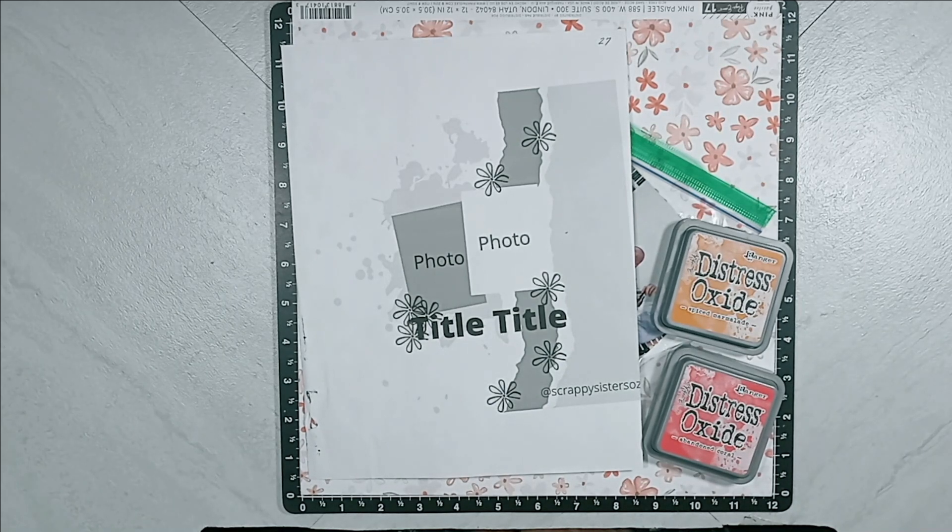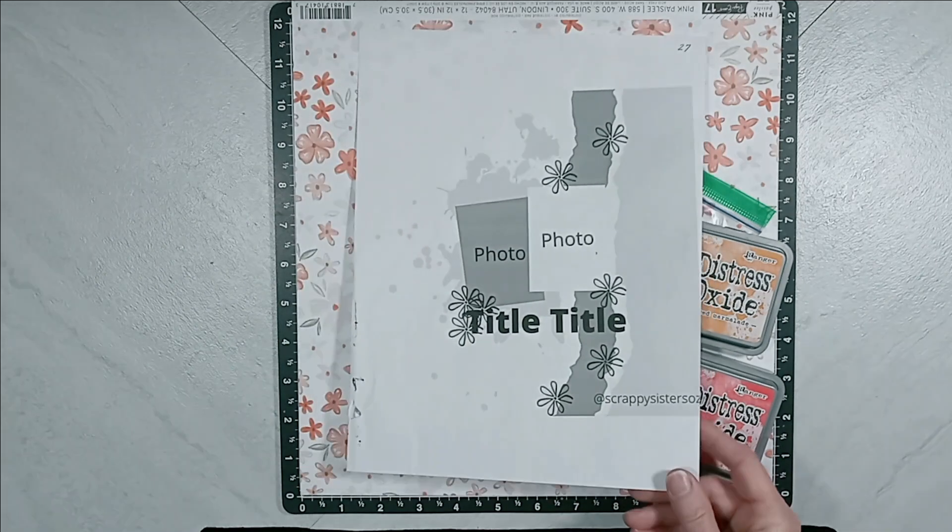This process video is for 30 Days of Sketches, series number nine, hosted by the wonderful, talented Christy of Christy's Beautiful Life. Our scrappy friend and guest that provided a sketch for us is the wonderful, awesome, talented Jessie of Scrappy Sisters.